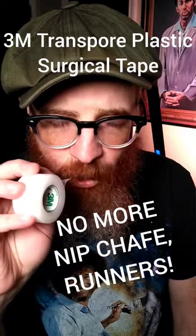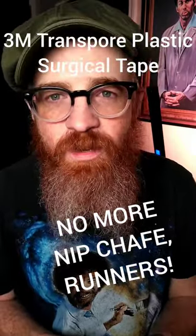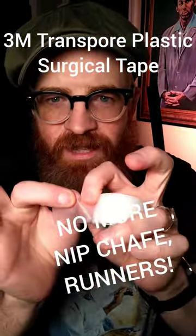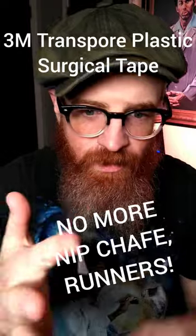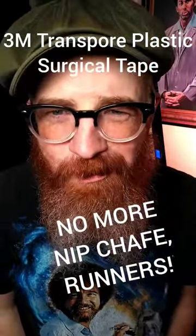Just get a $5 roll — it's under $5 — of 3M Transpore Clear Plastic Surgical Tape. It's meant to go on skin so it comes off easy, but it really stays put even when it's wet. You don't need to cut it with anything because it tears super easy. You get what you need, you put it where you need it, no problems.